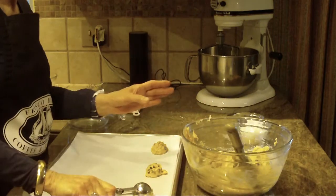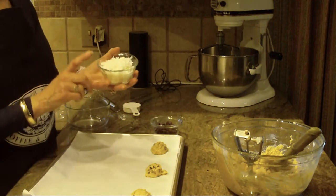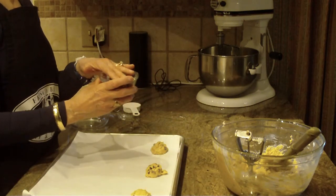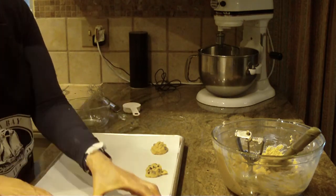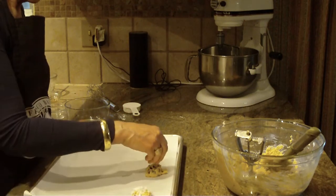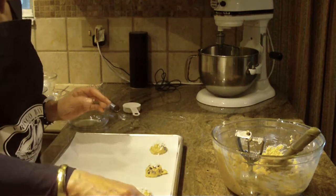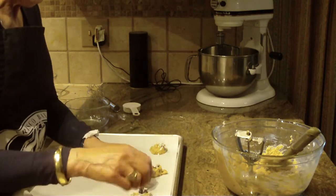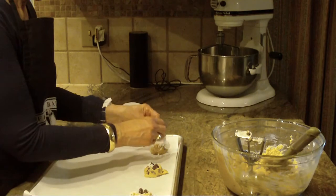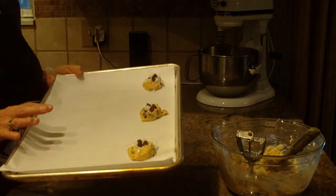You want to place them about one and a half to two inches away from each other because they are going to spread. For the topping, you're going to need an additional half a cup of coconut and a quarter cup of chocolate chips. I just take a little bit of the coconut and sprinkle it on top of the cookie, and then put anywhere from two to three chocolate chips on top just to garnish them.